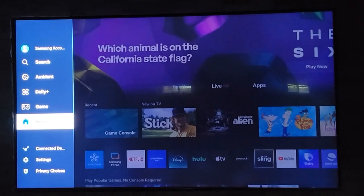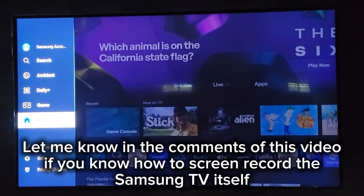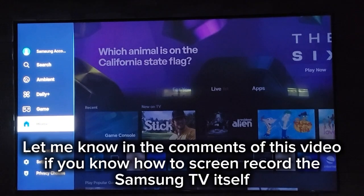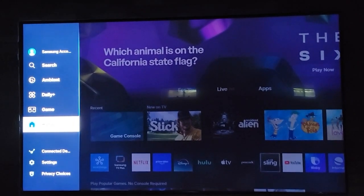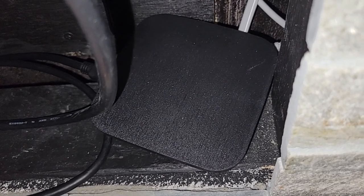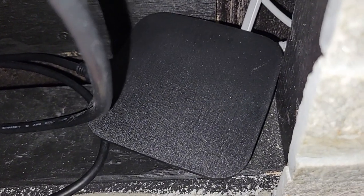I did so much research and I tried really searching and trying all these connections, and I could not figure out how to screen record the TV itself. But you can easily screen record your TV if you watch TV from an external HDMI device.